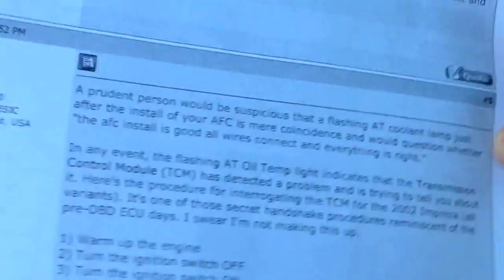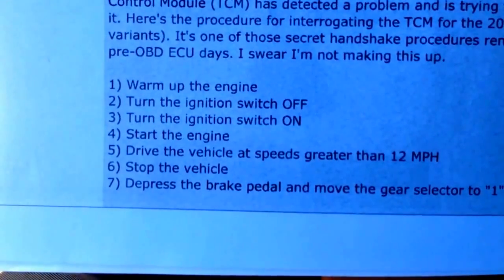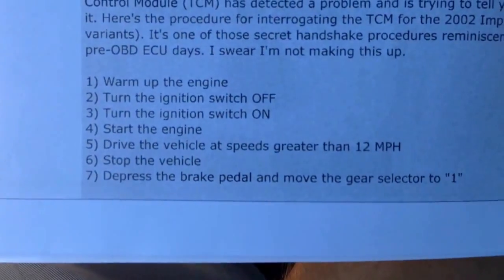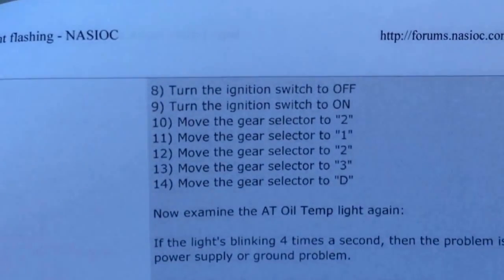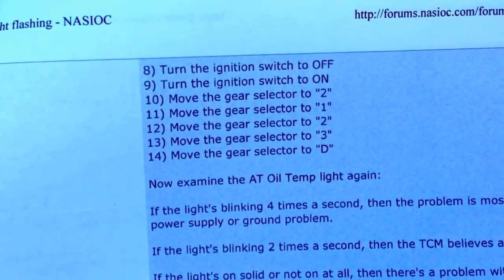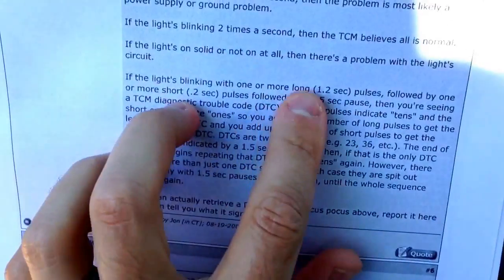Look, this is the procedure: warm it up, turn it off, turn it on, start the engine, drive for greater than 12 miles an hour, stop it, depress the brake pedal, move into one, and then move through. Then turn it off to turn it on, then move to two, to one, to two, to three, to drive, and then examine. And that's what this is saying here.